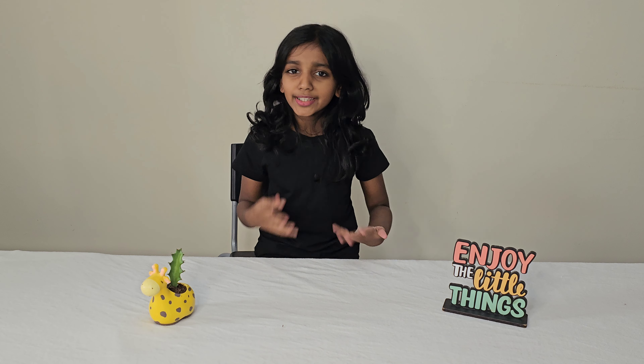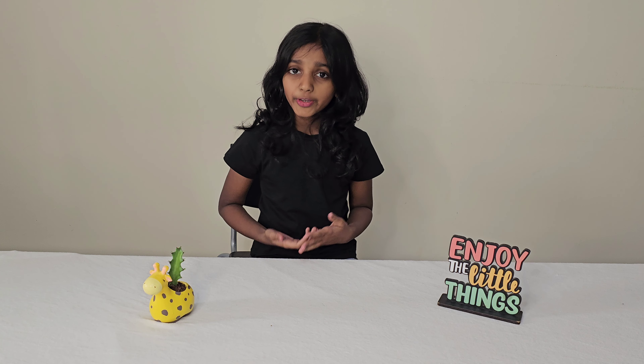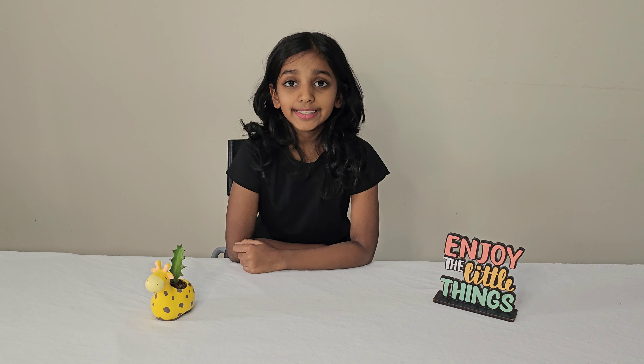Hi guys! Welcome back to another video of Ambu's MAGIC! Every year on November 3, UA celebrates Flag Day. Flag Day is the national occasion where the people of UA remember the efforts of the founders of their country who have sacrificed everything for the sake of their country.